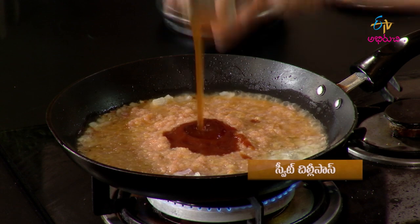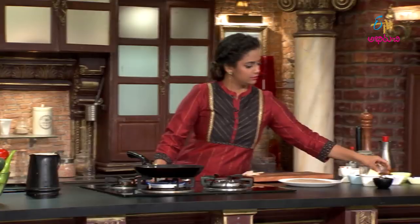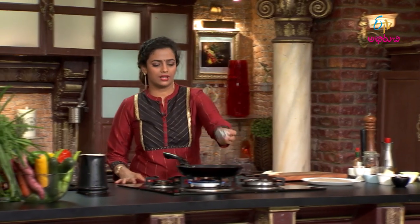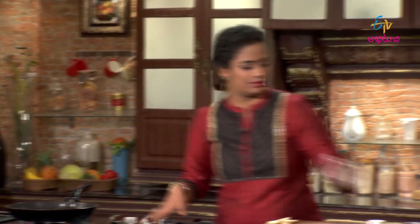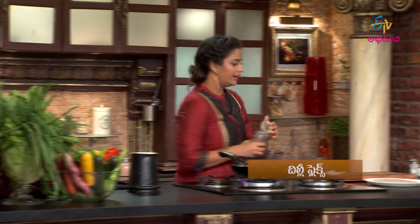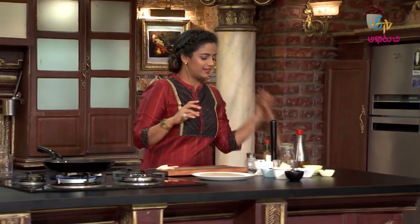We will add some color. We will add some sweet chili sauce. Apple cider vinegar. Chili flakes. And the flavor — we will add some flavor.